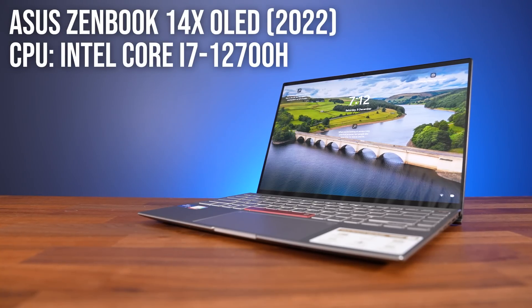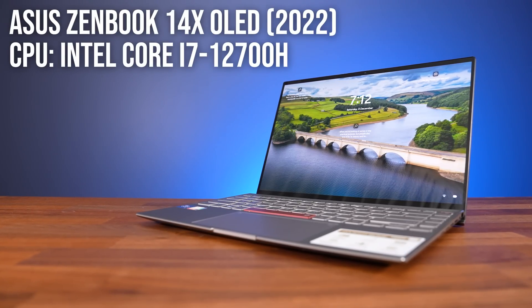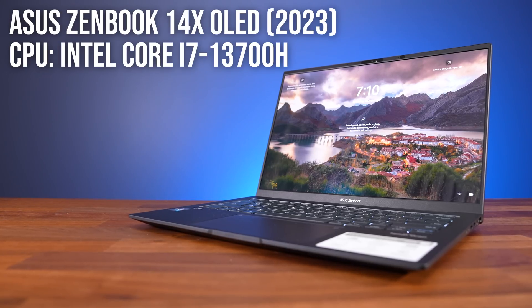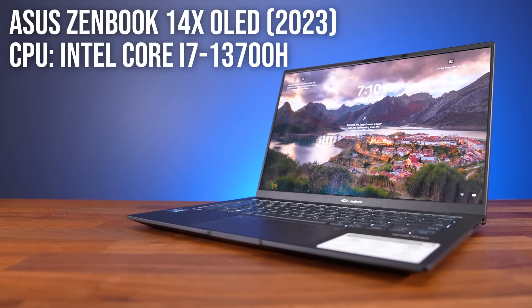Based on that, I went out and bought the 12th and 13th gen versions of the ASUS ZenBook 14X OLED, as I figured these use a similar chassis with comparable processors. But I found out that the new 155H CPU is an H28 part, which means it's limited to just 28 watts of power. If you want 45 watts, it seems like you've got to go up to Intel's Core Ultra 9 series.